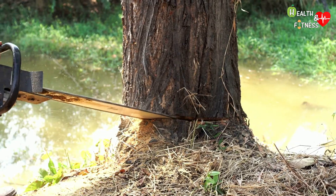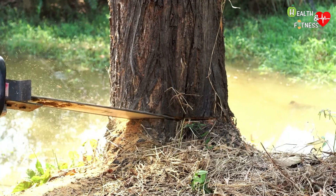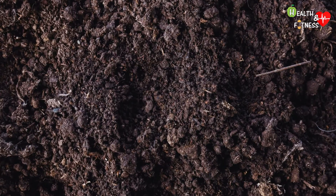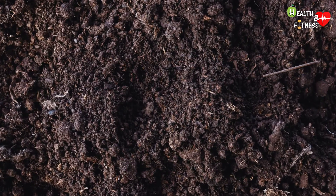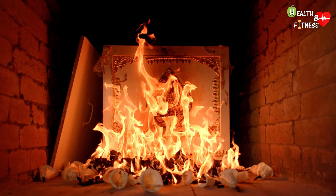Just think that every year, in Italy alone, 50 square kilometers of wood are cut down to build coffins, which, once buried, begin to pollute the soil and aquifers with substances such as paints and zinc. Nor should the environmental impact of the cement cemetery niches and the substances released during cremation be neglected.